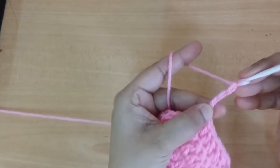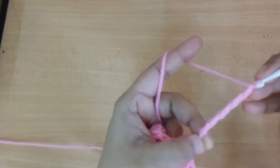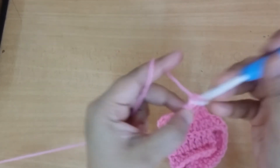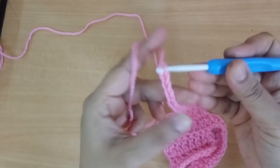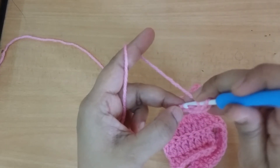Make 20 chains, then make 2-3 more chains counting as the first stitch.